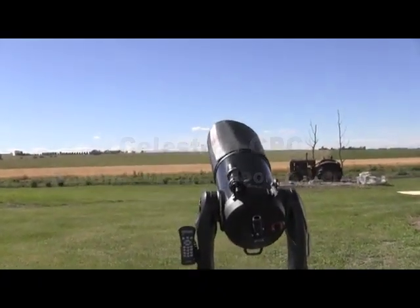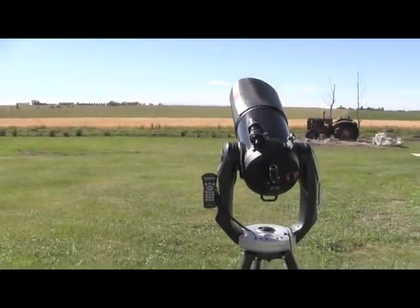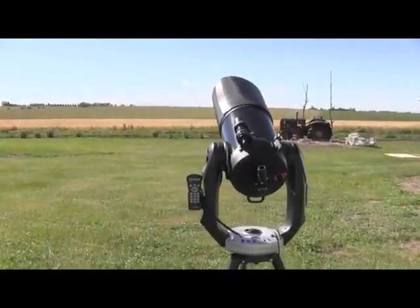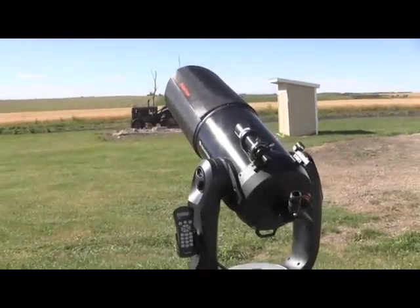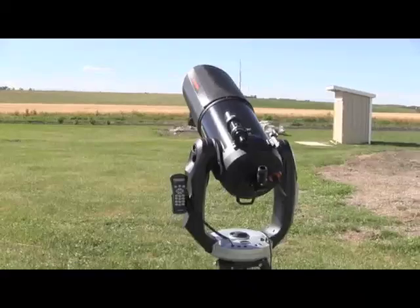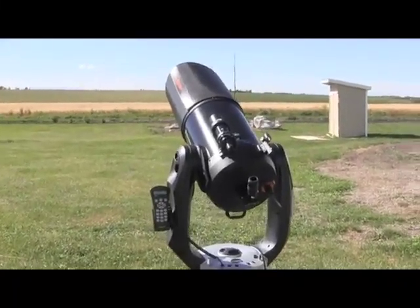We have a thin crescent moon only about three days away from a new moon that we're going to be looking at with the CPC. Just to show you how easily it is to operate, we've decided to set it out here on a beautiful fall afternoon and get it fired up so that we can see how it works.